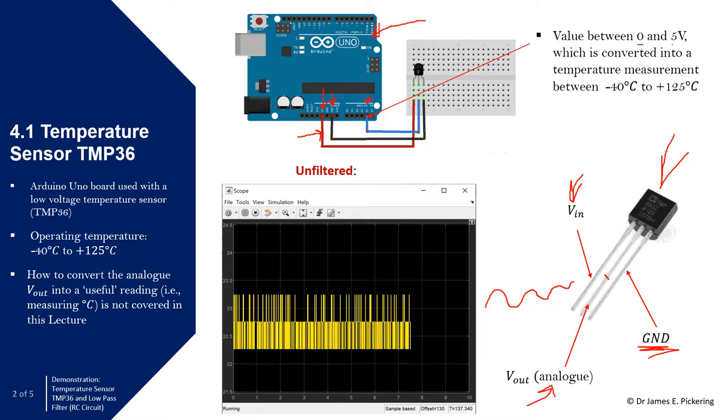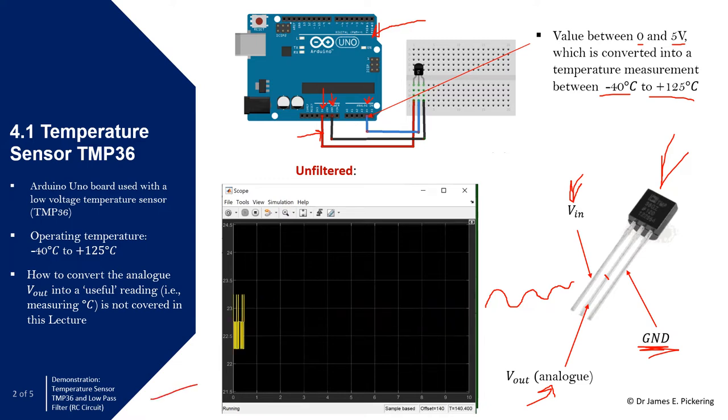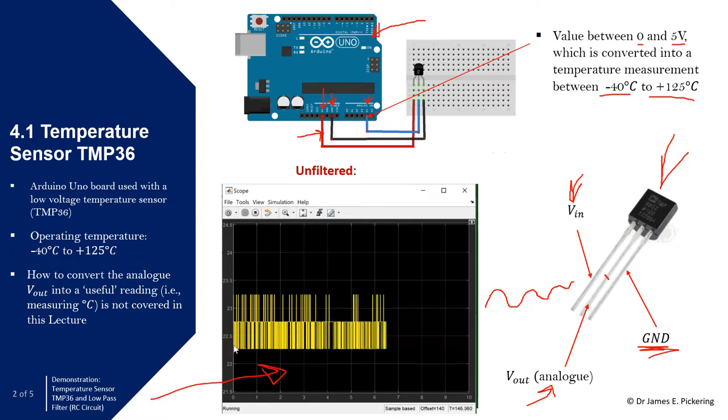Values between zero and five volts are read, and that reading between zero and five volts is effectively converted to temperature measurements between minus 40 degrees Celsius and plus 125 degrees Celsius. So a temperature value comes into that pin. How to convert the analog V-out into a useful reading in degrees Celsius is not covered in this video. What you can see here is the unfiltered signal from the temperature sensor, reading around 22.5 to 23 degrees — it's quite noisy with a lot of high frequency signals on the data.